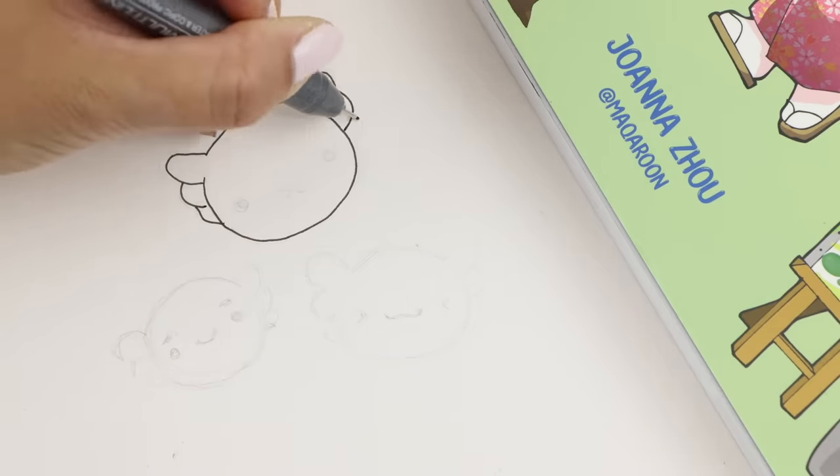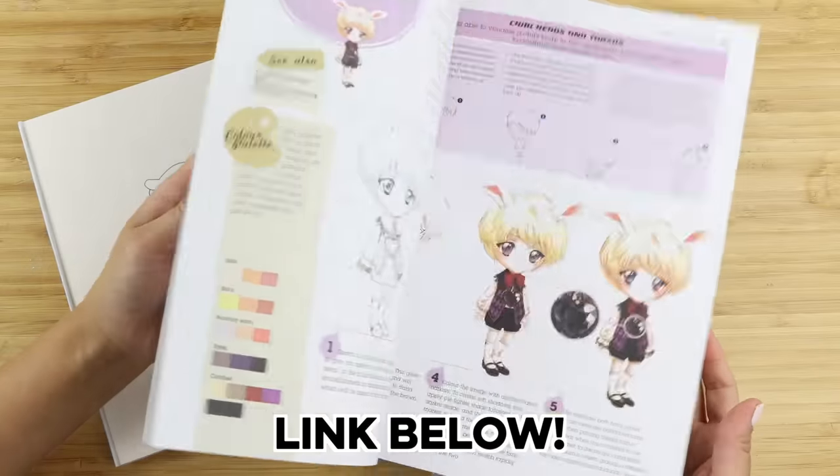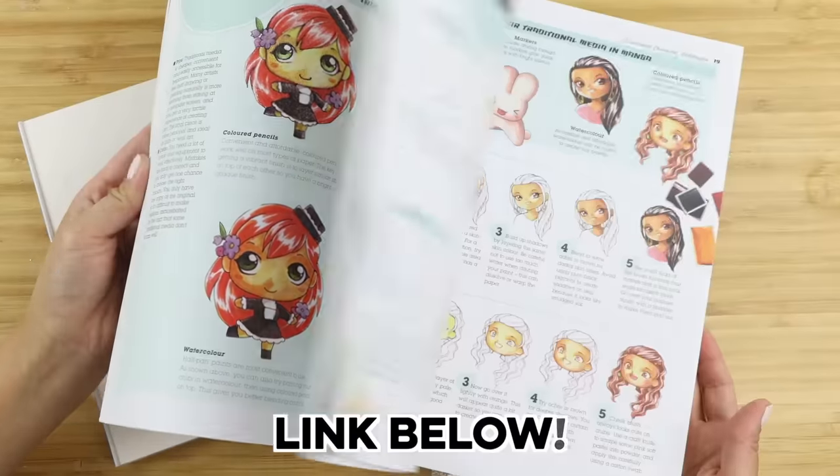If you like creating cute things then please check out my brand new how-to-draw manga book. It contains everything you need to know about drawing in chibi style and it's available worldwide from the link below.